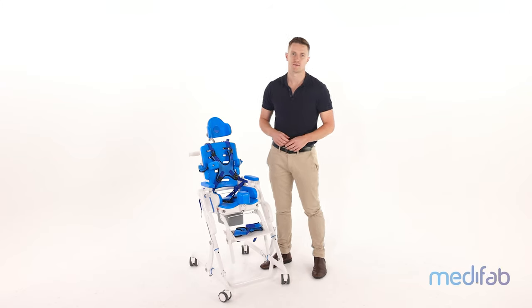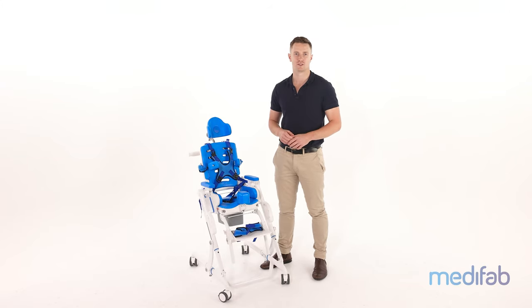Hi there, I'm Jamie from ManyFab and I'm here today to give you an introduction to our new bathroom chair, the Sharky.